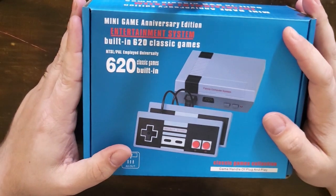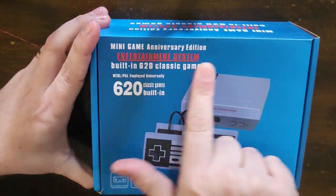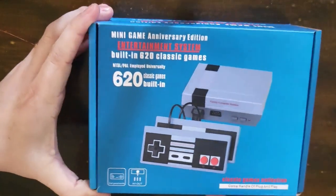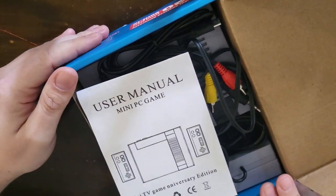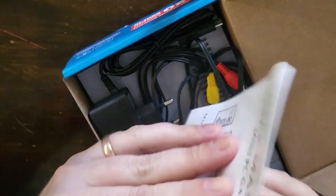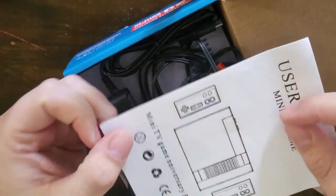Let's take a look inside. It's just a plain looking box — 'Mini Game Anniversary Edition Entertainment System, built-in 620 classic games.' Let's open it up. The manual is going to be pretty useless — it just tells you how to turn it on and what to do.